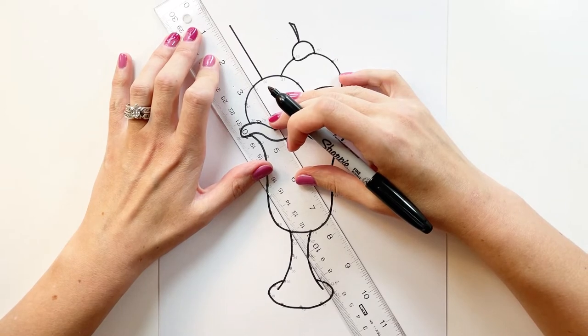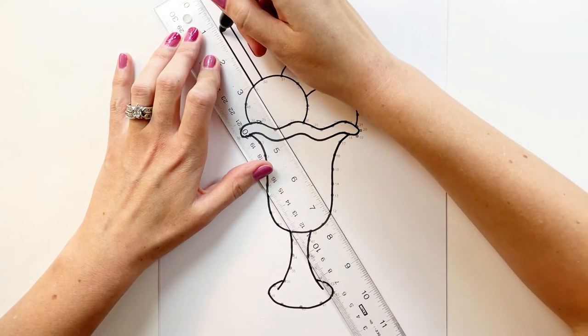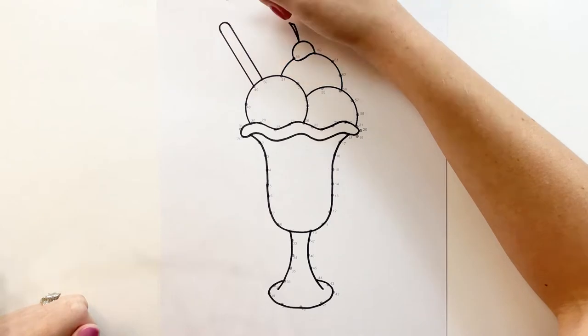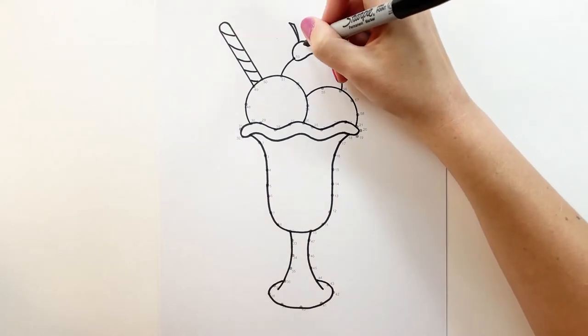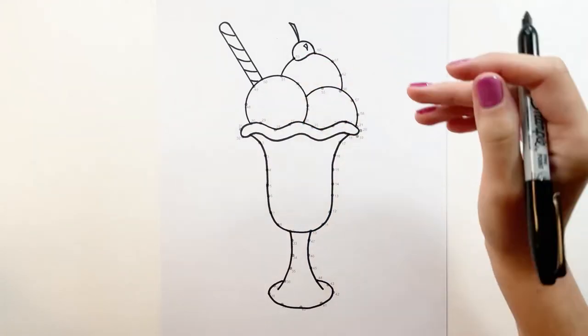And I'm going to do the same thing with 49 — straight out. Then what I'm going to do is curve the top. Now I'm going to draw some stripes on our straw. Let's do a little highlight on our cherry. Now let's draw some squiggly lines on our ice cream for the sauce.